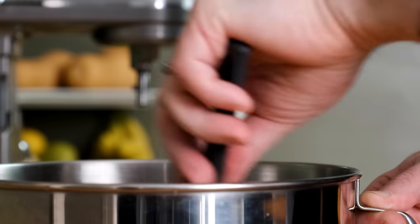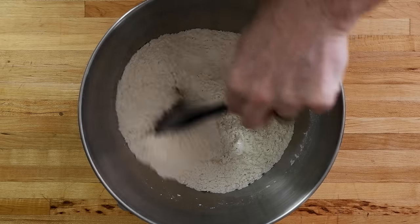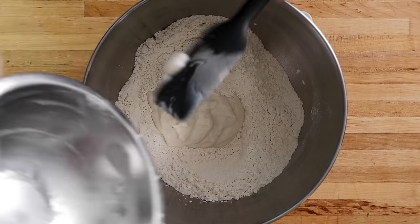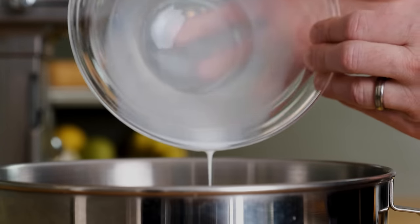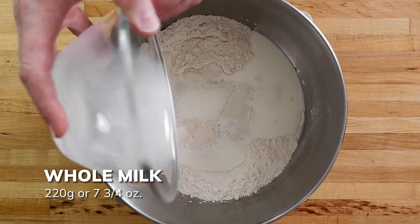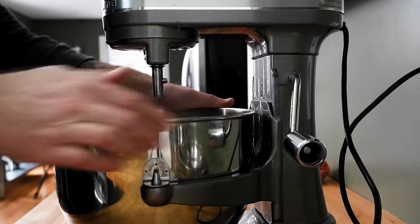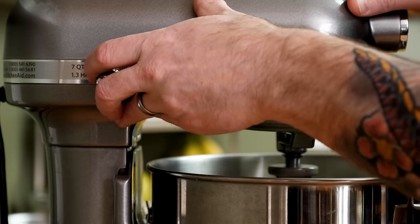Pre-mix the dry ingredients to evenly distribute the yeast and seasoning throughout the flour. Then add the tangzhong, which should be at about room temperature by now. This recipe also calls for room-temp milk instead of water, so add 220 grams or seven and three-quarter ounces to the bowl, then mix on low speed with the dough hook attachment — on a KitchenAid, that's about setting three.